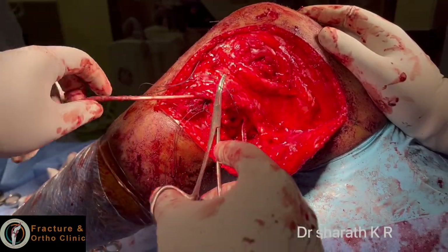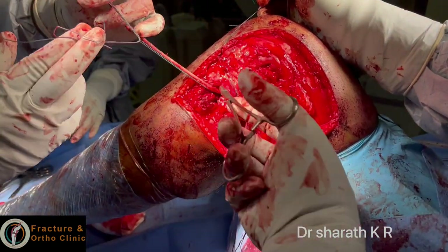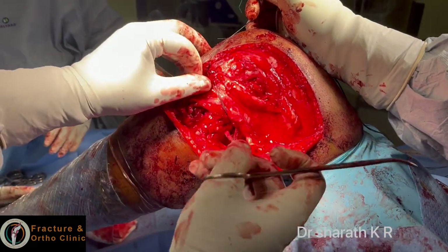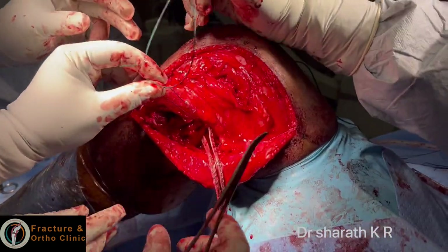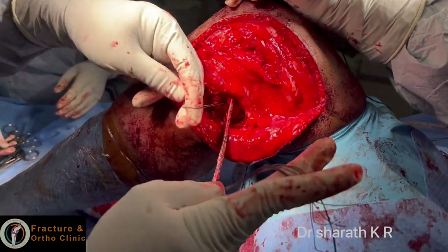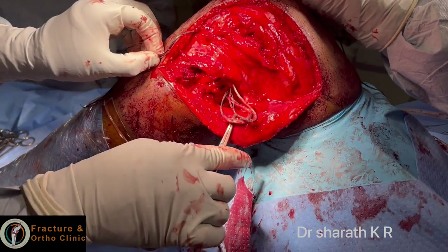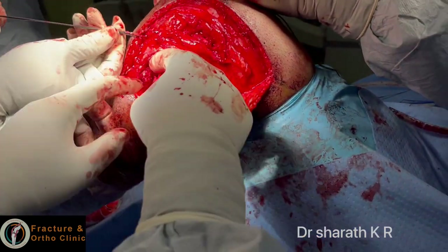The lateral collateral ligament is below the IT band. The fibular collateral ligament is now passed from the fibular head through the shuttle. Now the lateral collateral ligament is in position and the popliteus tendon is also in position. Both have to be passed below through the tibial tunnel. Now all grafts have been passed through the tibial tunnel — popliteus tendon, popliteofibular, and lateral collateral ligament.